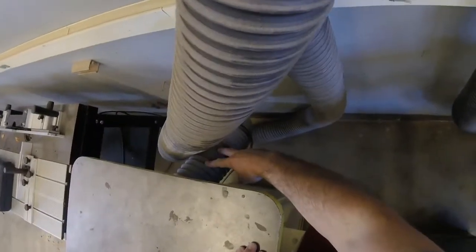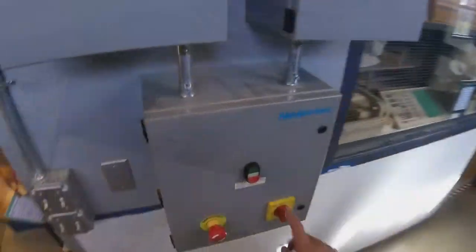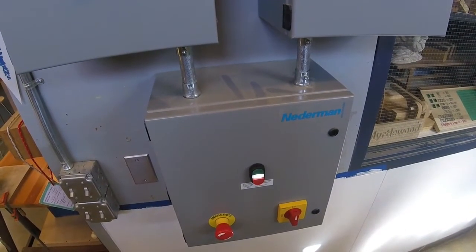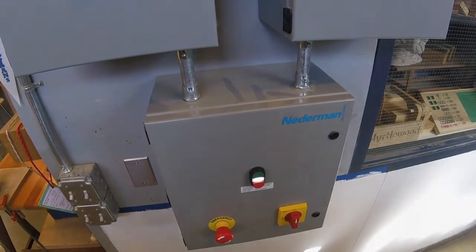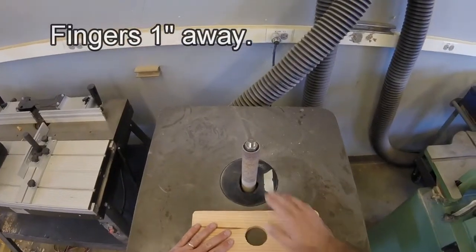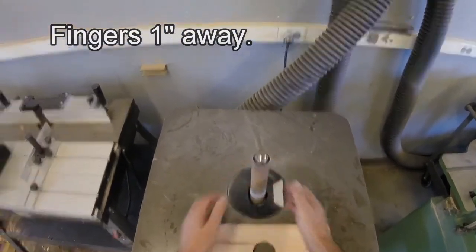Double check to be sure that the hose is connected to the machine. A couple things you need to know about this tool: first of all, your fingers are always one inch away from the abrasive material, which is on a spindle drum right here.